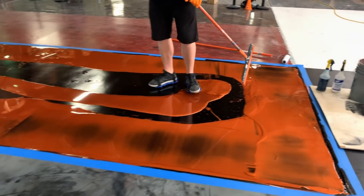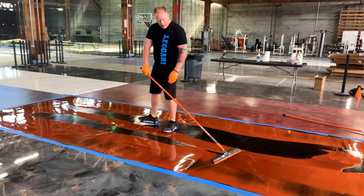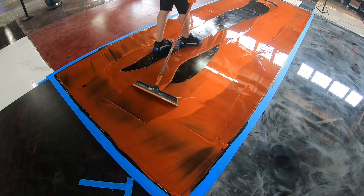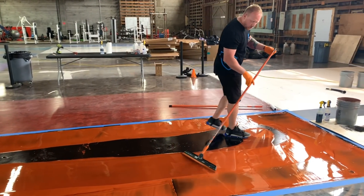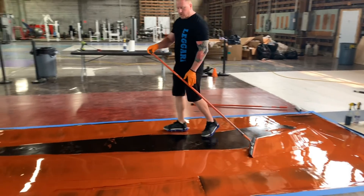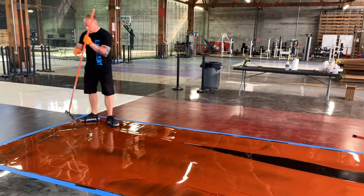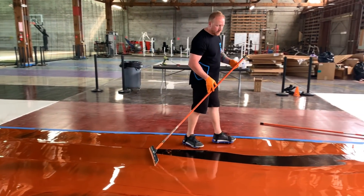Once we have the perimeter coated, now we're just going to take the pile in the middle and go back and forth to get that to level out as well — just fill in the middle of this floor. We like using the squeegee in combination with the roller. The squeegee is going to spread this material out about 90 to 95% of the way, and then the roller will simply go back and forth over the top of the floor and self-level it.